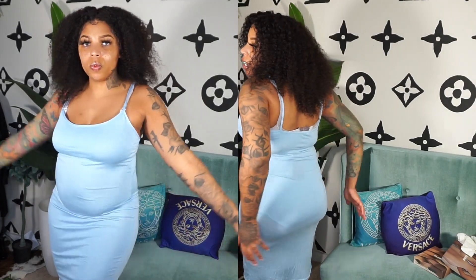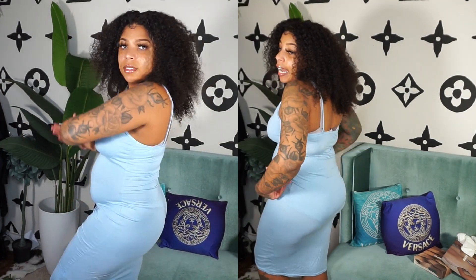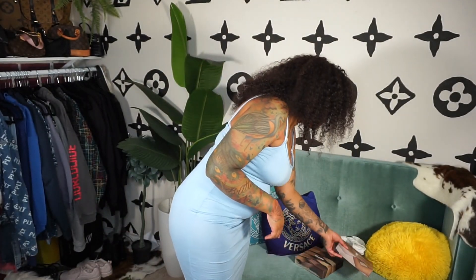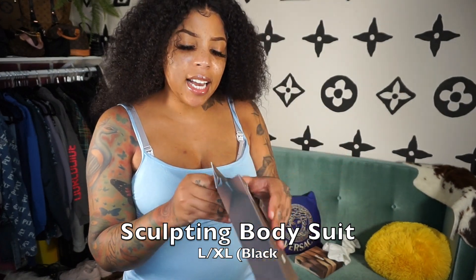The panties unfortunately are going to go back. Don't like those. It doesn't do anything for my body — literally at all. Does nothing for the butt. You have a whole panty line showing because I'm wearing a thong under it. The panties are an absolute no for me. I'm going to now try on the bodysuit — the sculpting bodysuit mid-thigh. I think I got this in black. Just like last time, I don't know how the hell we're about to get into this. I'm going to take off my bra this time so I can give you guys the whole spiel, but the panties right now are definitely going back.